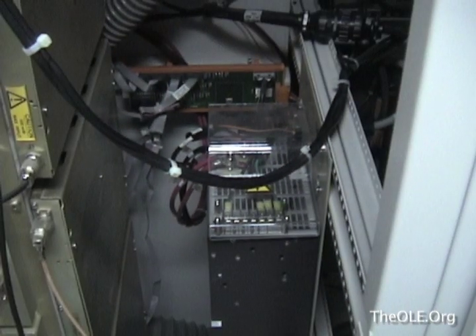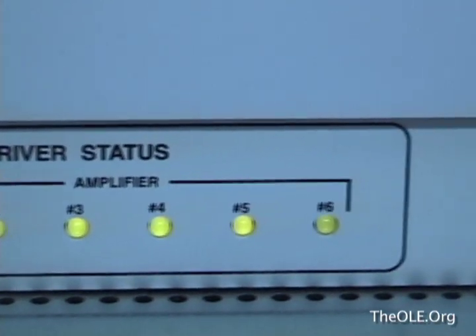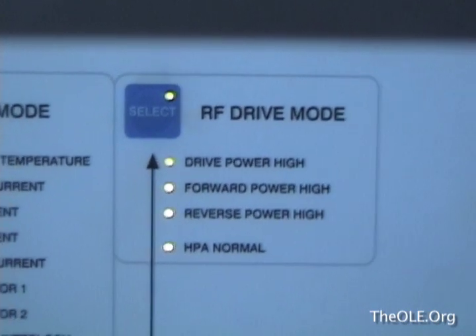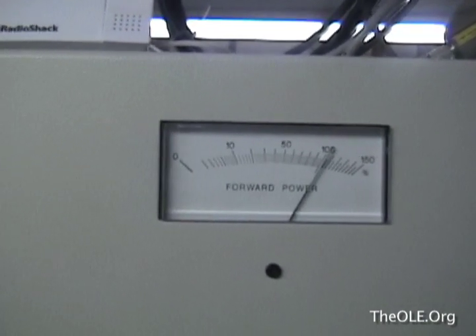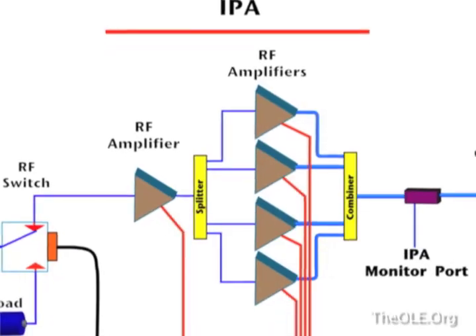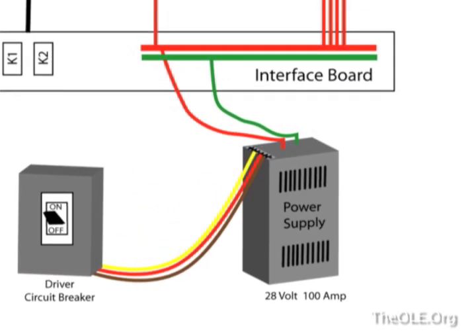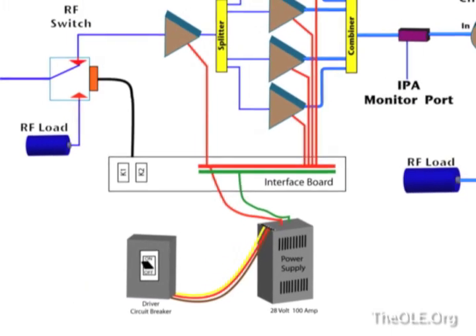Once a new power supply has been obtained, it is a simple matter to install it. Now the indicator lights are all on, showing that the power supply is working along with all the IPAs. And RF drive mode is achieved at full power. Although the transmitter engineer was able to repair the problem, he was misled by the technology meant to help him. Back in the day of idiot lights on the front of transmitters, this never would have happened. But today, if you put too much trust in the technology, you can be misled.